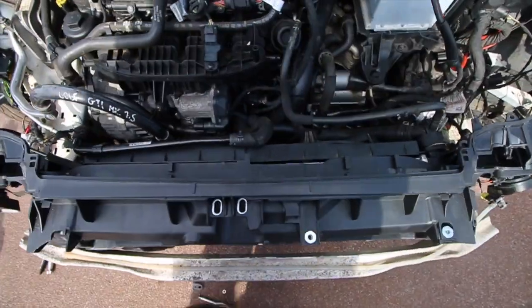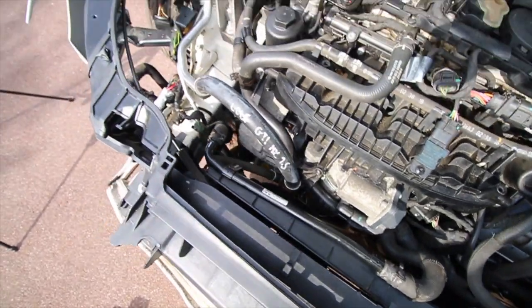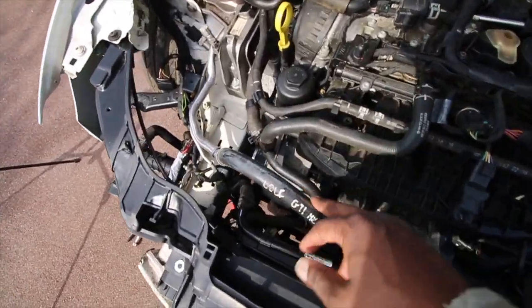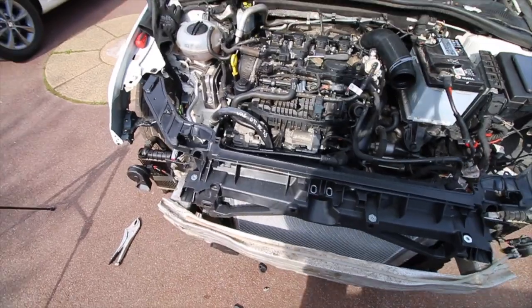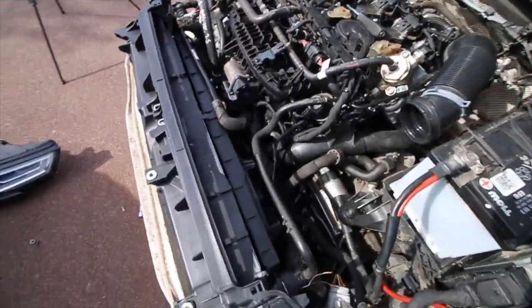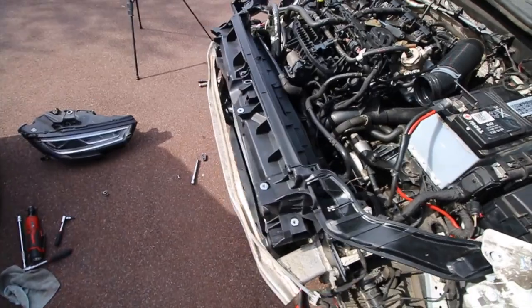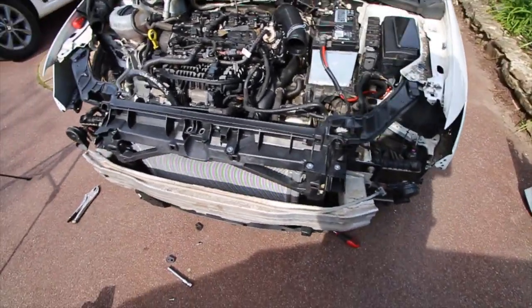The radiator fan is now back in place — it took a little bit longer than anticipated. I had to move the front out of the way because putting the air conditioning pipes back in meant there was less room to work with, so I had to drop the front to get the radiator fans in. It's all connected up now, so we're good to go. That does leave one thing — I have to put the headlights back in, so let's do that right now.